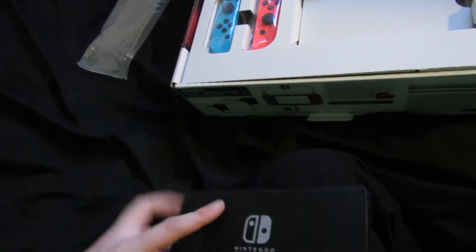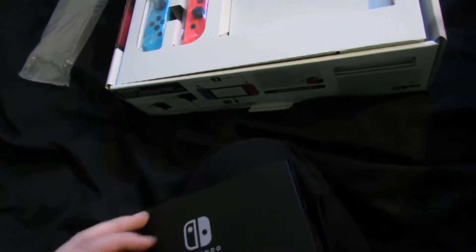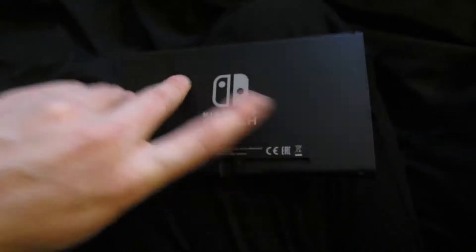On the back it's got that stand. So it's got that kickstand. How do you get this open? There we go — it sits on like that, but I have to do it on the table. But yeah, this is the actual device.